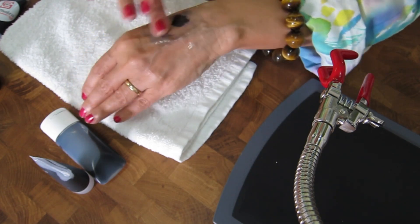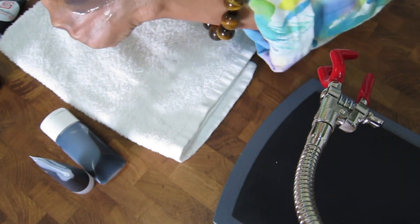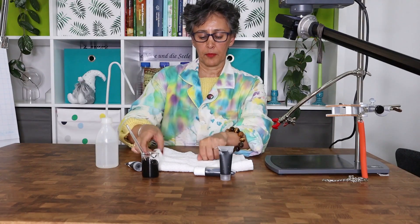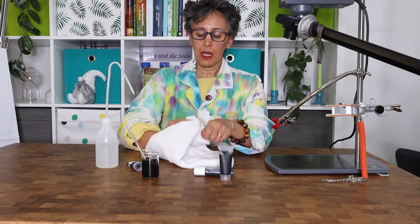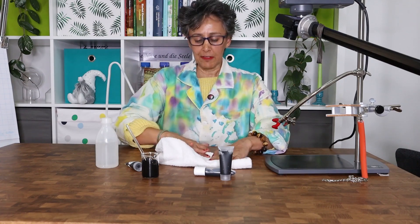It immediately turns to milk when you add water to it. So join me and have a look at our blog with all the ingredients, and we'll start soon.